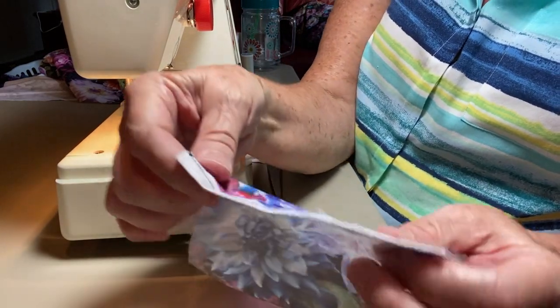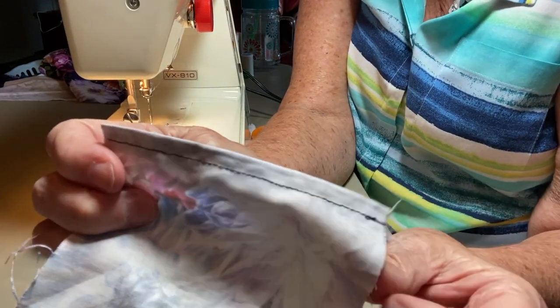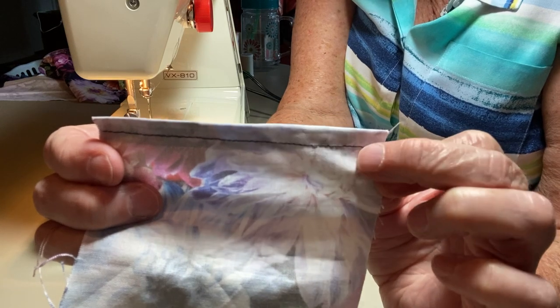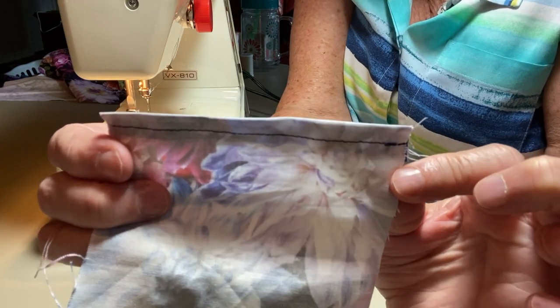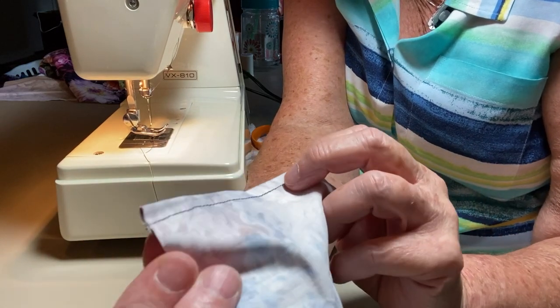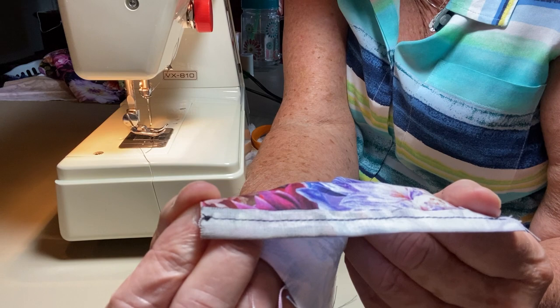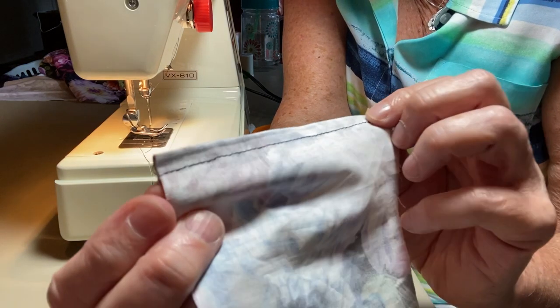The knot is on the inside, so you can see how this knot here is secure but it's not very pleasant to the eye. Whereas this one is finished and tied on the back, so it looks good. I'll show you both of them.